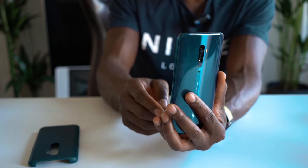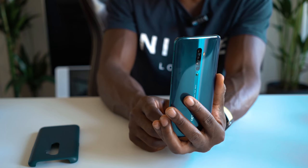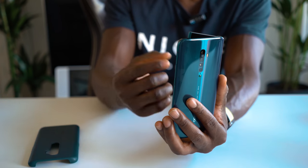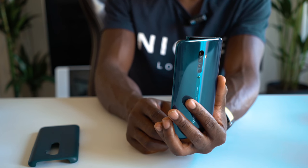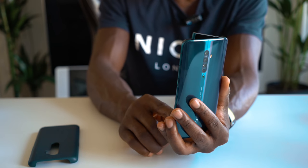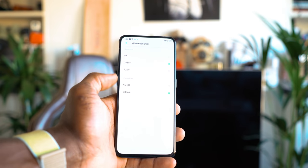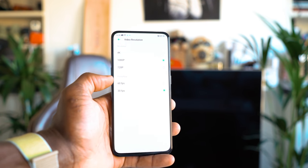Let me show you that camera that pops up at the top — here's a quick demo. If we go like that to get a selfie, it pops up and it's got drop detection as well, so if you're about to drop it, it will automatically collapse itself so you don't damage it. It's not too slow either, and you get a really cool animation on the front display that shows you when it's in operation. For video, the Reno 2 is capable of 4K at 30fps, 1080p at 30 and 60fps, and 720p at 30 and 60fps.